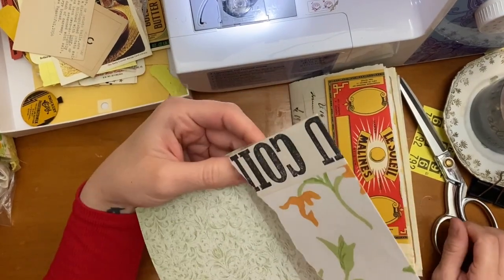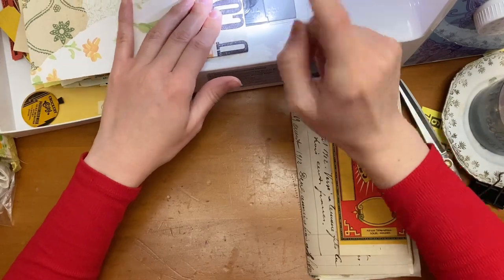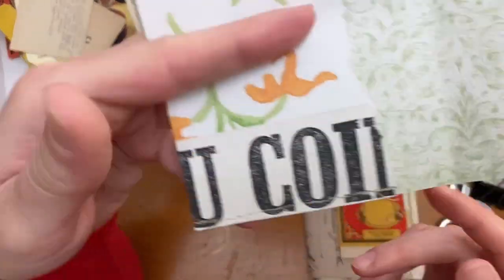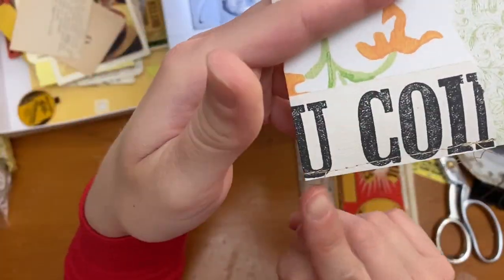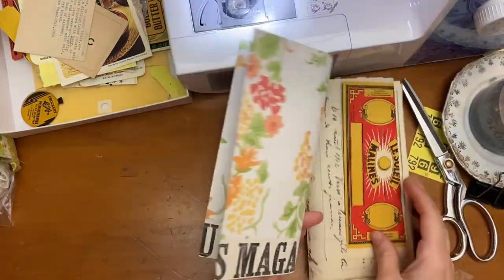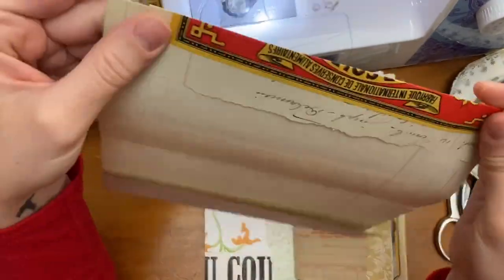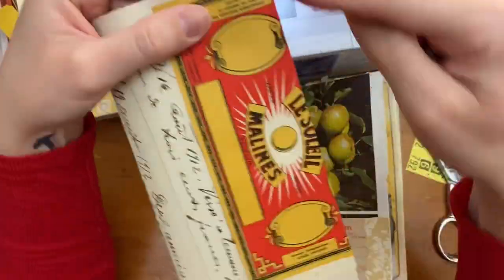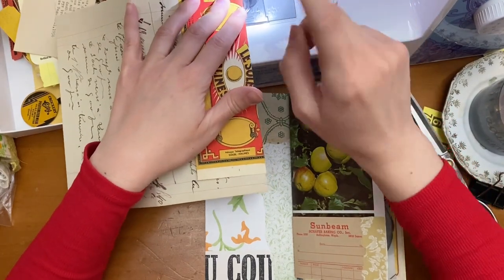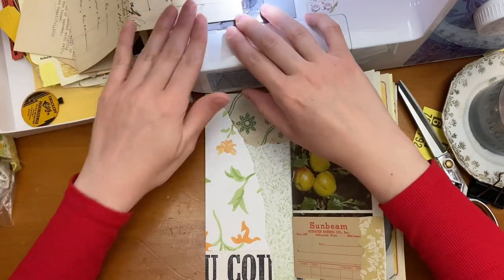We are ready to start stitching all our pockets and tuck spots. My personal choice is to do them separately before I do any of my ruffles or tabs. I do backstitch at the beginning and end of my pockets and tuck spots usually — it depends on how fragile the paper is.